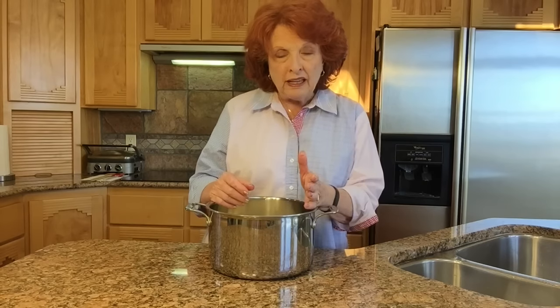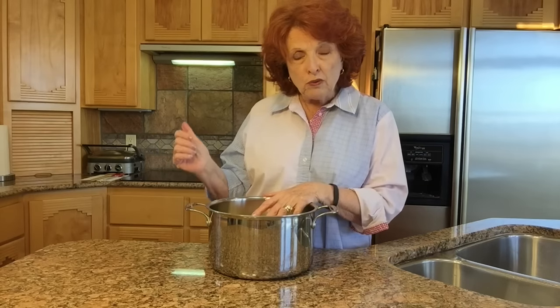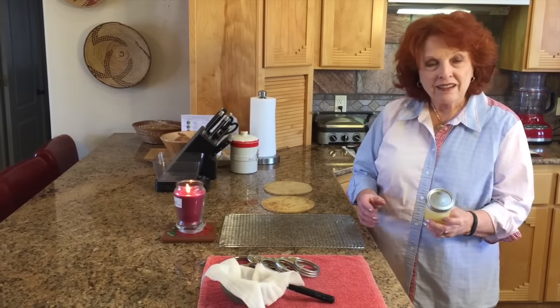Some people skim the foam off early, but that interrupts the cycle so we won't be skimming at first. Every single time I do ghee it's a little bit different — I don't know if it's dependent on kitchen temperature or exactly what. By sharing what the signs are as we go through the process, that's much better than saying it's a certain amount of time or a certain temperature. So we'll just watch for the signs as we move over to the stove.